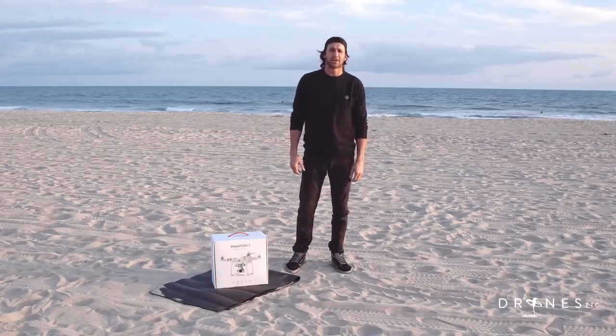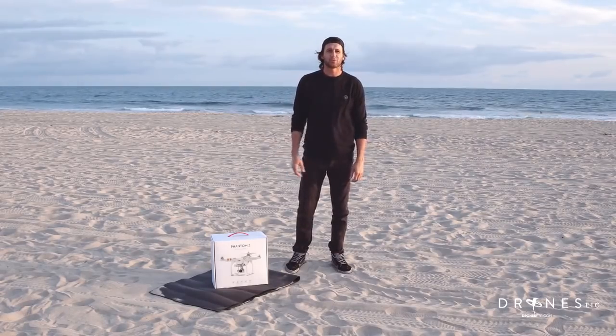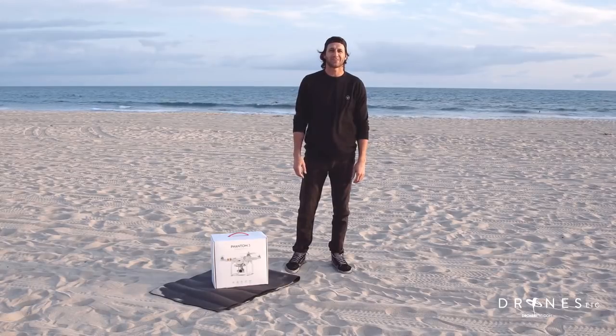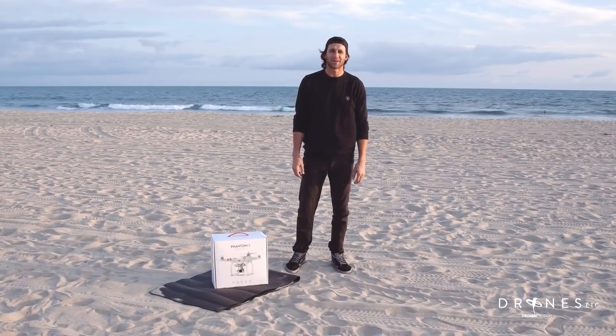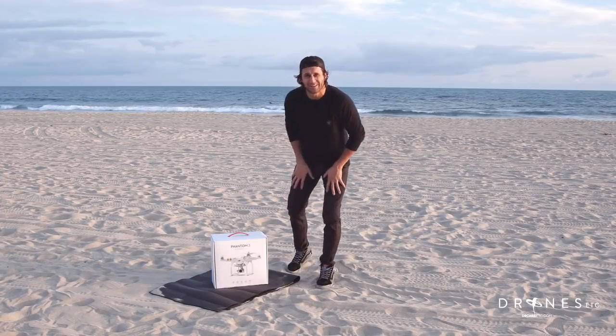Hey guys, Jason here with Jones Etc. I'm here with the Phantom 3 in Newport Beach. We're gonna test it out, see how it does at sunset with about 15 mile per hour winds. So let's get to it.